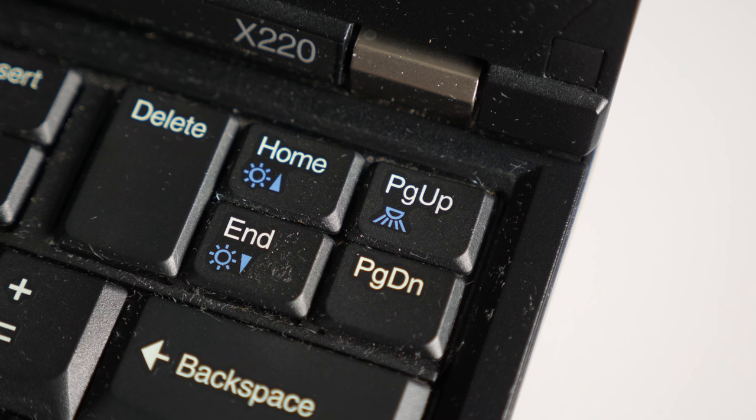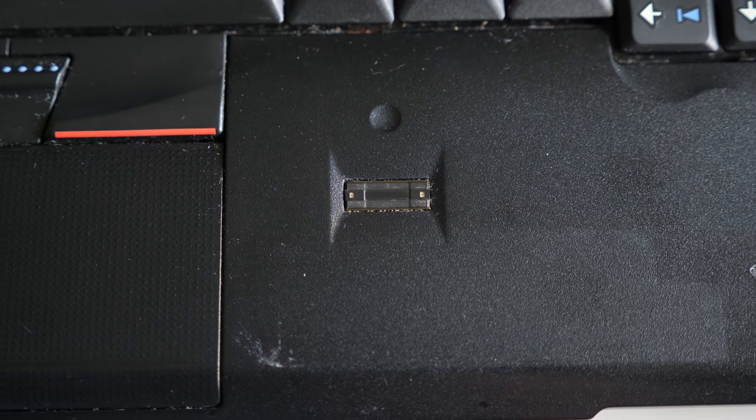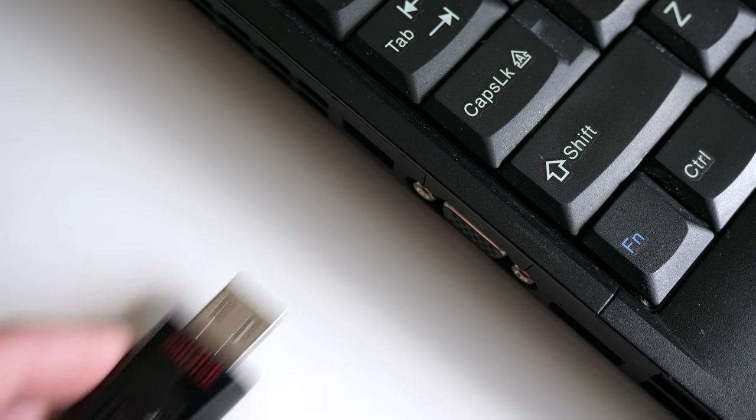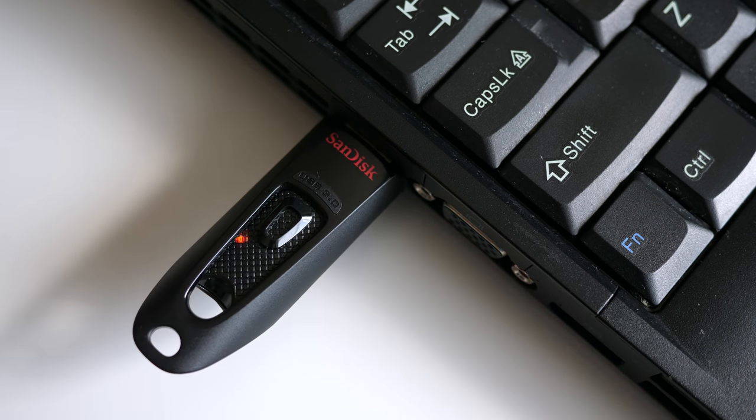Beyond performance, the X220 keeps up with new laptops in other ways. It has a built-in 720p webcam, which, okay, it looks like garbage — but you know what else is 720p and also looks like garbage? The built-in webcams on a lot of new laptops, even the more expensive ones. This one doesn't have a backlit keyboard, but it does have a thinklight, which some people argue is more useful anyway. It has a fingerprint reader, though it's the clunky type where you have to swipe across it. And none of the machines from this time period have USB Type-C ports, but they are new enough to have USB 3, so external storage can still be plenty fast.